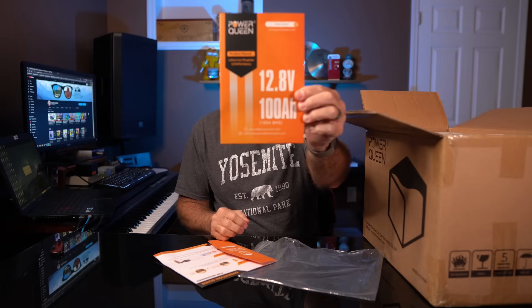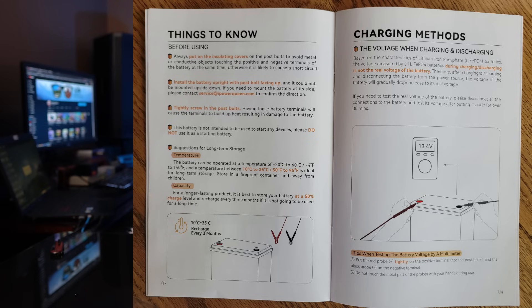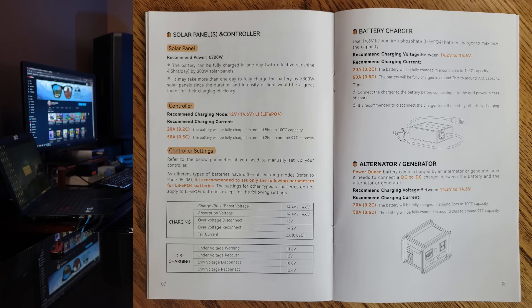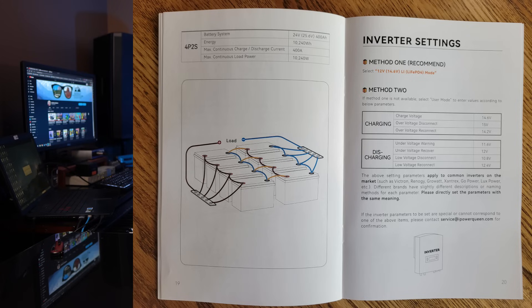A nice product manual. This is the first Powerqueen product that I have seen. I like the product manual — there's a lot of great information in here, a lot of nice illustrations and things like that. Plenty of nice references for understanding the charge state and also the different configurations and parameters that you would want to be aware of when working with products like this.